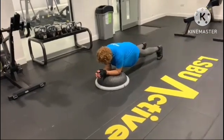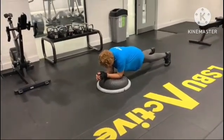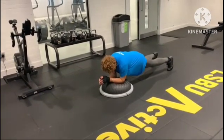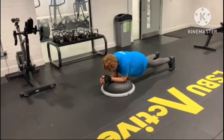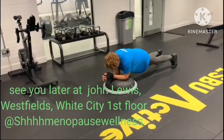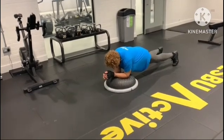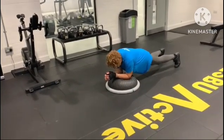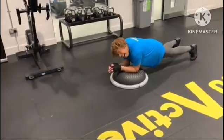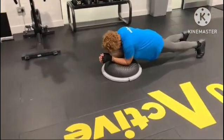This is station three, a core exercise — a plank on a BOSU. You can do alternatives at home as well: normally on the floor, drop your knees, or do a yoga plank with straight extended arms. Donna is perfect on this; she's pulling the belly button in and getting the most out of this exercise.